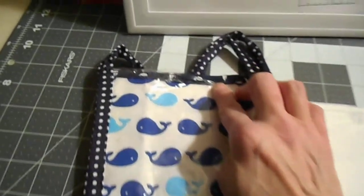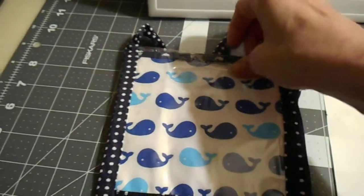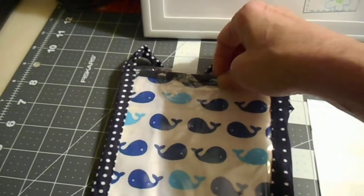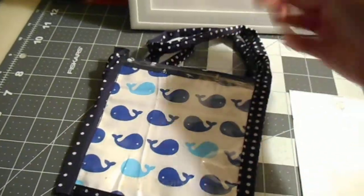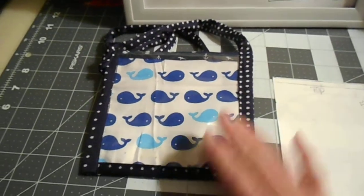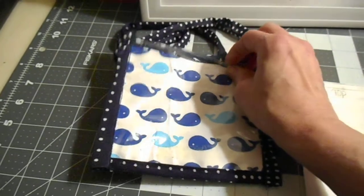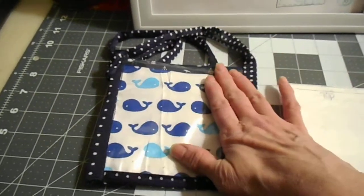I'll clip in closer so you can see — I sewed a little piece of bias tape across the top edge. So instead of hemming it I just did that, to make it look pretty, and it's also easier than hemming.